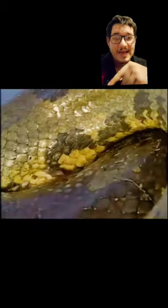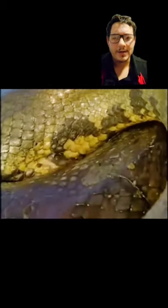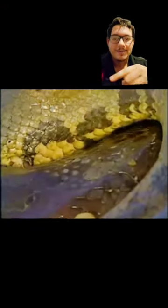Now, this is something interesting. That is a residual foot — or leg, whatever you want to call it — of an anaconda. Yes, snakes did have legs, and some species like boas have little claws left over.